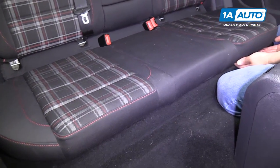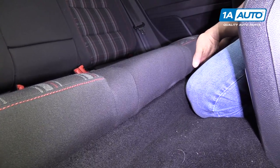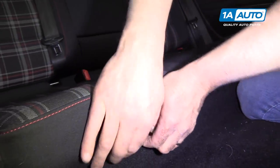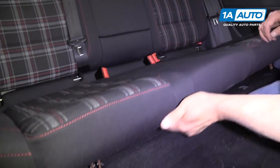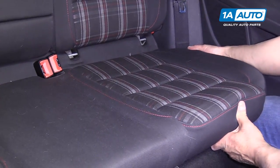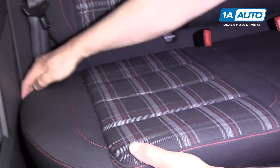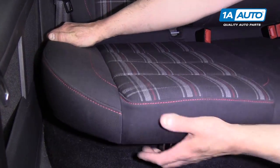Now we're going to pull up underneath here. Grab your hands under there and pull up quick like that, and then in the back of the seat, you're going to push it back and lift over here. Push it back and lift.